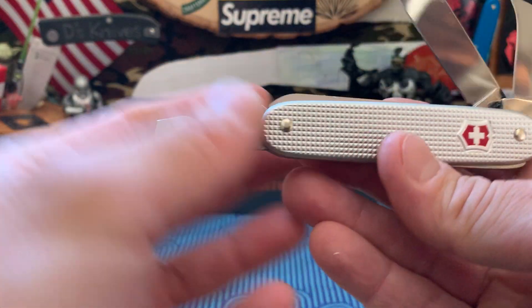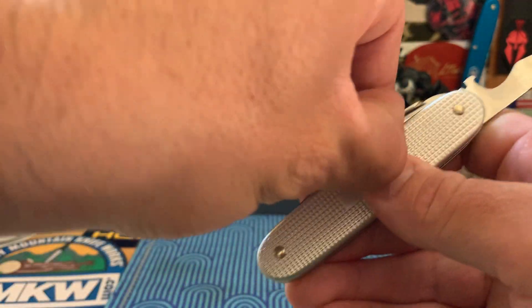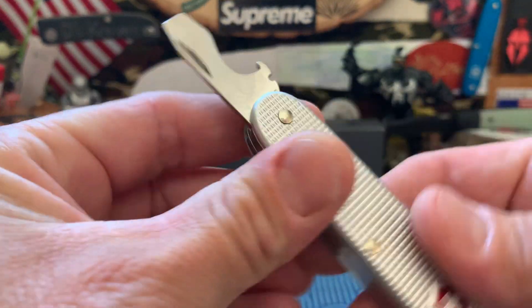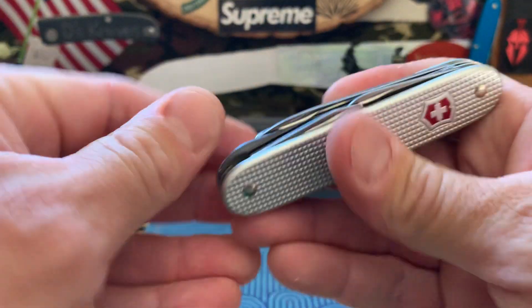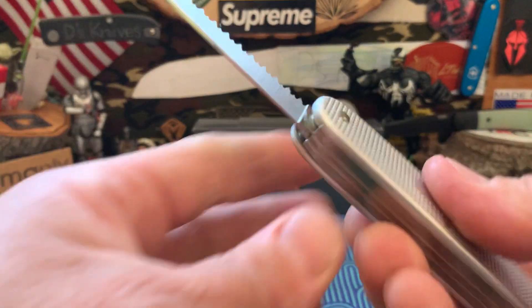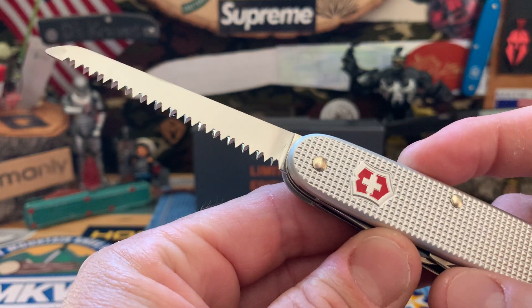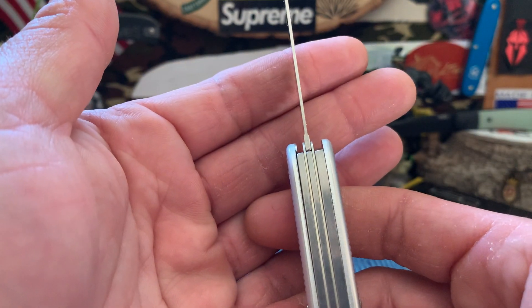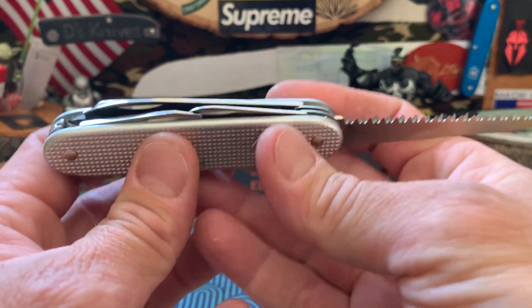You got your Pioneer blade, and you have the Allback here. You got your bottle opener, kind of a screwdriver, and I think this is even a wire stripper. Really cool. Best part for me is it has this cool little saw. I think the Pioneer Farmer also comes with a saw. I really like it because it's centered right in the middle, so when you cut, you have it right in the middle. I liked it that much that I got another one.